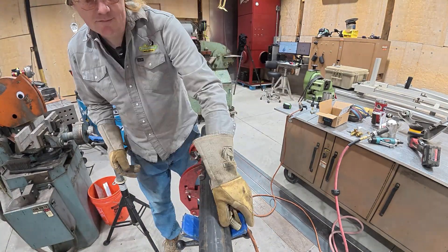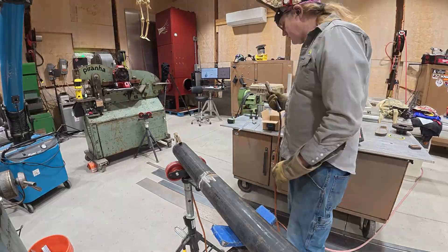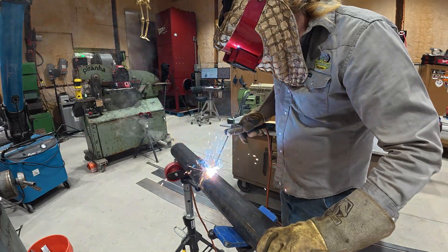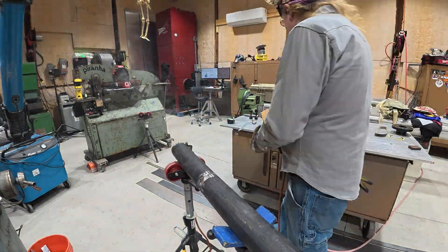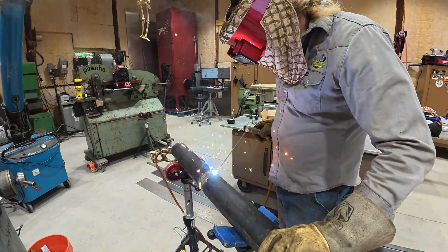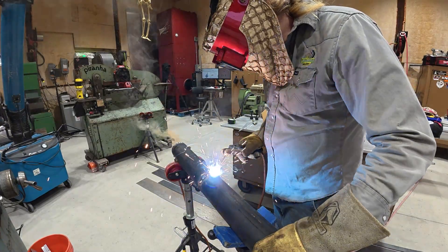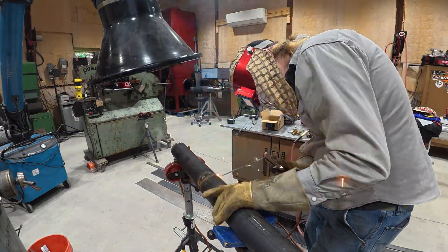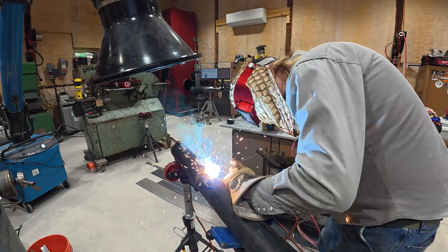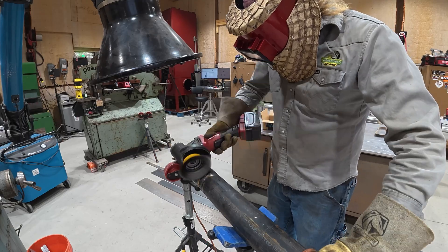On this joint I ended up using a 3/32" 6010 with my standard bevel prep and it worked out really well. With the 1/8" and that narrow landing, there was just too much heat and it didn't work out. Running about 65 amps with the 3/32", it put in a really decent root — I was pretty happy with that.